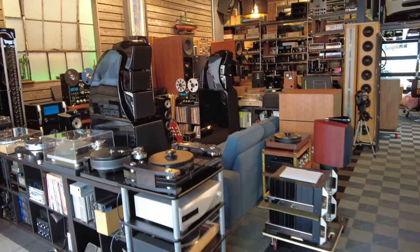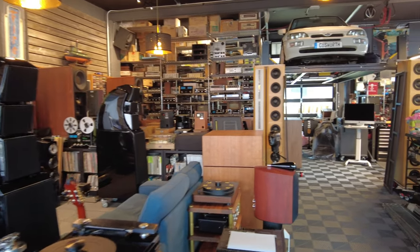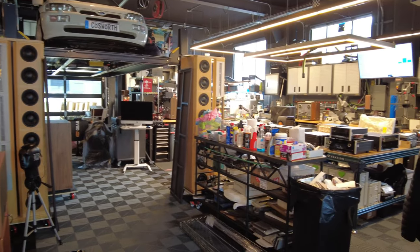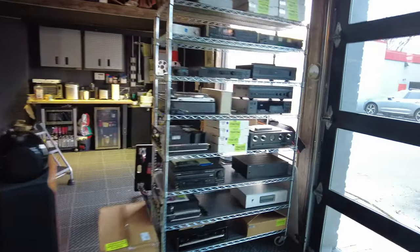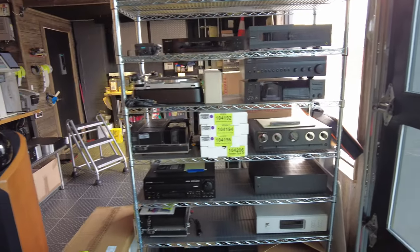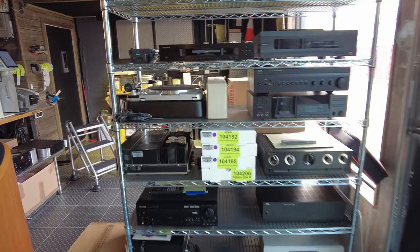Hi, Fernando from SkyFi Audio. It is the 3rd of March and we've got a lot of stuff to go over that just arrived, as I do almost every month here at SkyFiAudio.com. It should be around 15 minutes or so. I'm going to work around the shop and share a bunch of cool gear with you. This intake rack is stuff that we keep ready for photography, so it's generally one or two weeks away from hitting the website. I'm going to start from top to bottom.